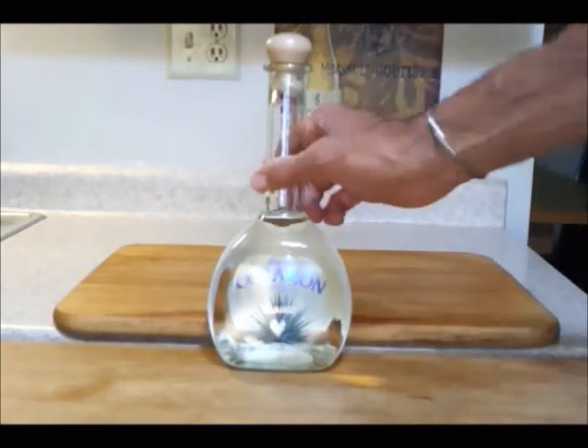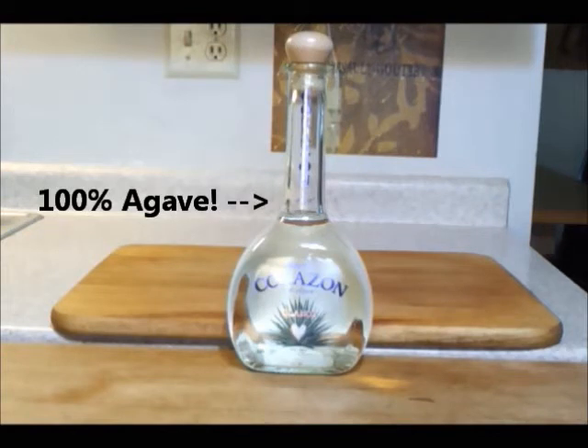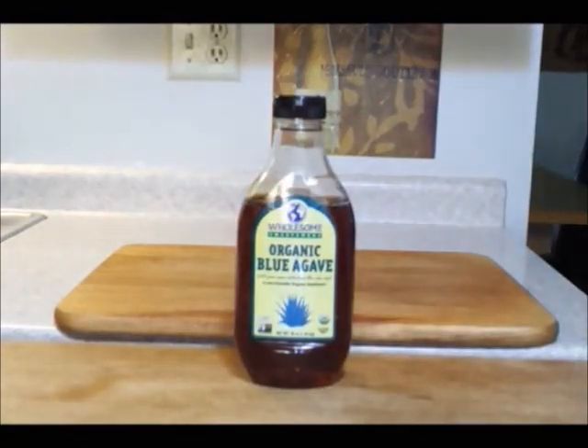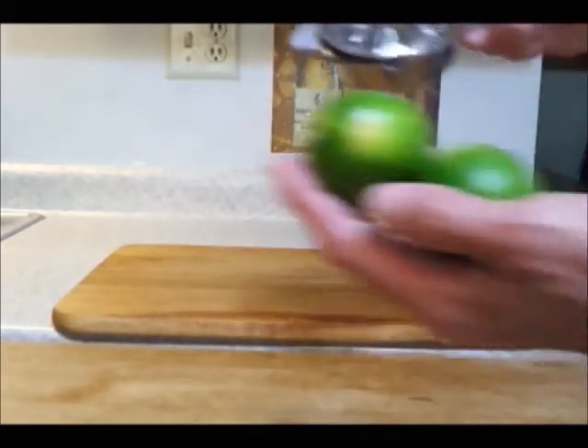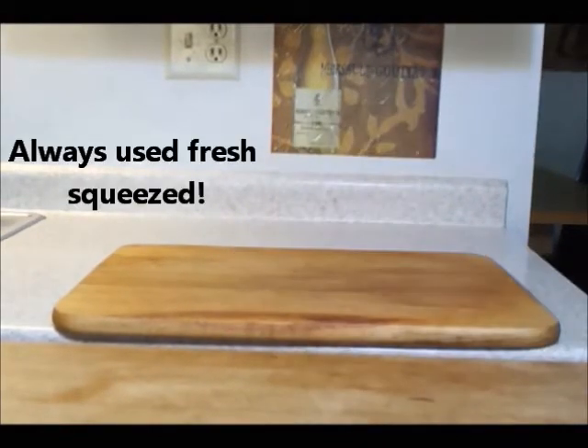First you're going to need a good blanco tequila — make sure it's a hundred percent agave. You'll also want some agave sweetener; you can get this stuff everywhere now, I got this at Costco. You also want some fresh squeezed lime juice — make sure it's fresh squeezed.